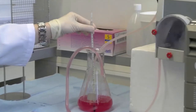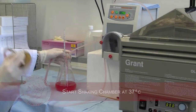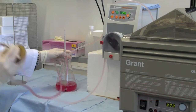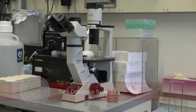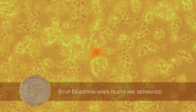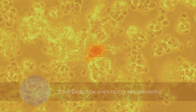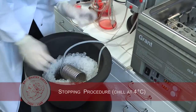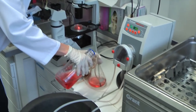Once the temperature of the circuit achieves 37 degrees Celsius, we start to measure the time of digestion. The Ricordi chamber is shaken by hand according to the tissue composition. To determine the optimal time point to stop the digestion, we take periodic samples. Dithizone stains the separated islets red under the microscope. Once the islets appear to be separated from the acinar tissue, we quickly stop the digestion by putting the heating coil on ice and adding 200 ml of cold wash media to the circuit.